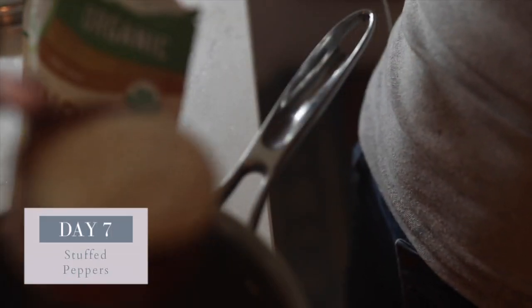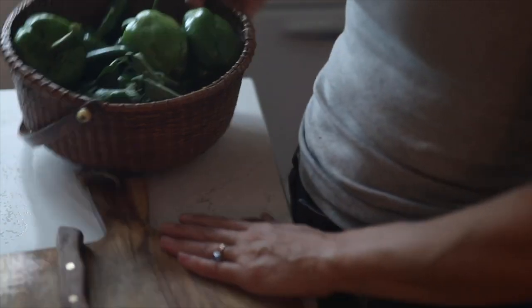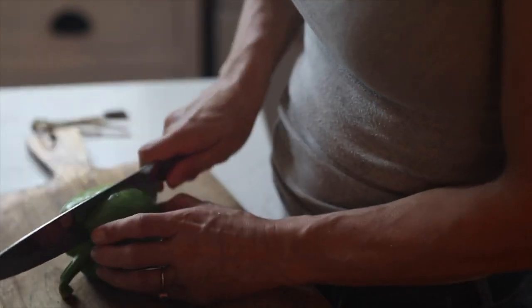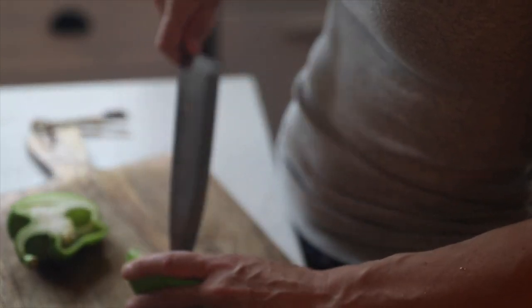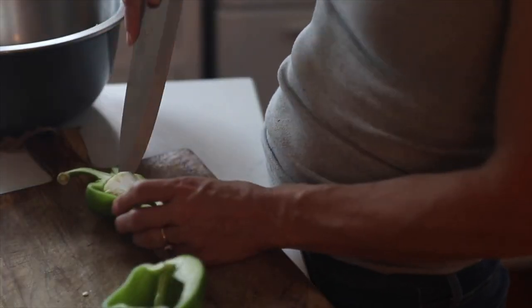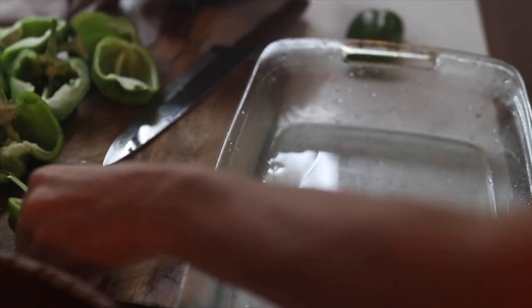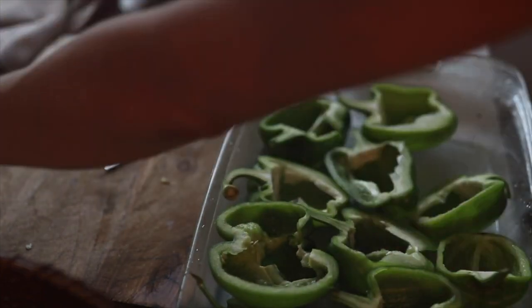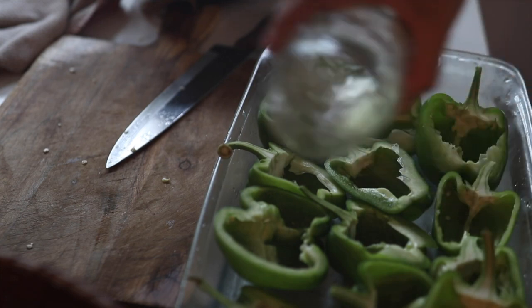I'm going to start these stuffed peppers by cooking up some quinoa. I do have this recipe on the blog, but I'm going to do half a cup of quinoa and a cup of water. Next I'm going to get some peppers from the garden, cut in half and roasting. I like to leave the stems on because I think it looks really pretty. I'll get these roasting while I'm doing the filling.